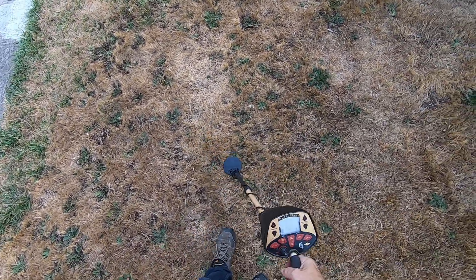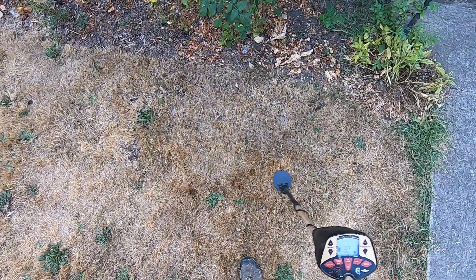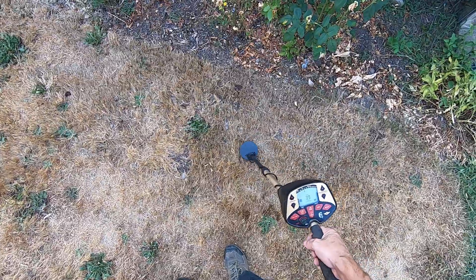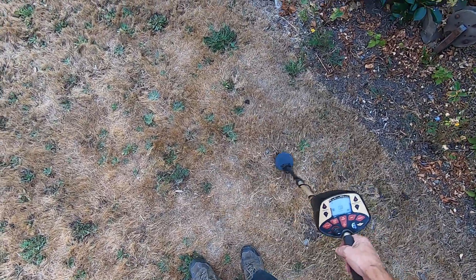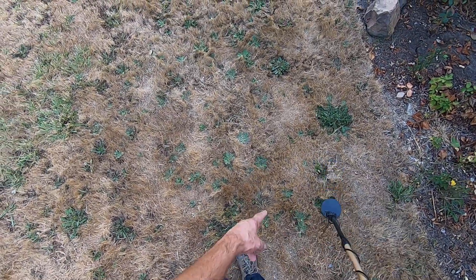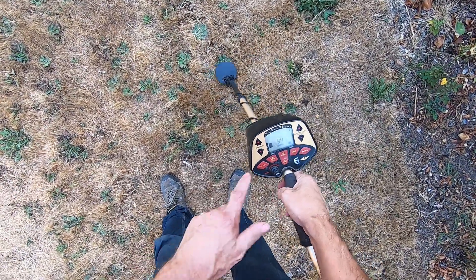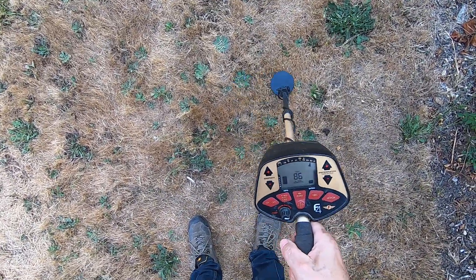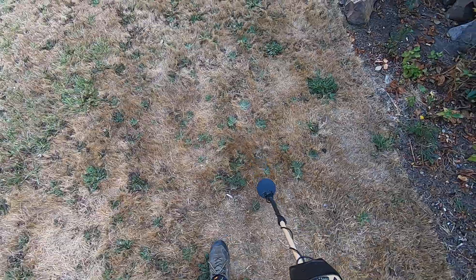Negative ground bounce here. Look at this - there's a little iron here. This is that four-inch deep dime right here. Look at this: 94, 93, 92... 86, 91, 89, 97, 94, 92. Look at that - smashing it, man!